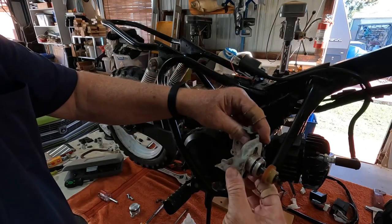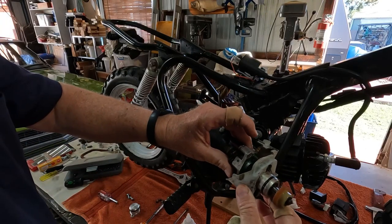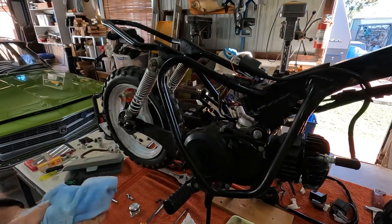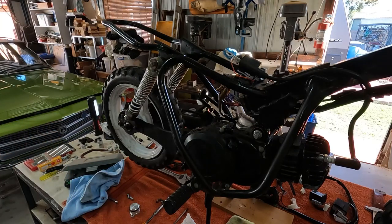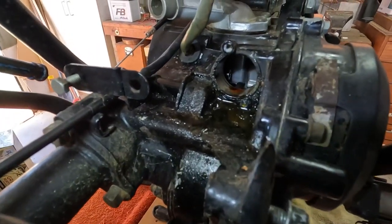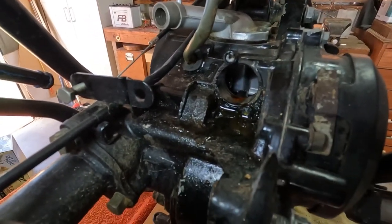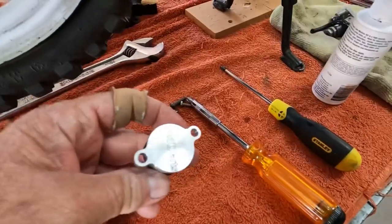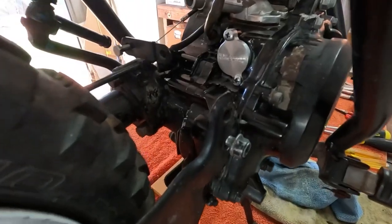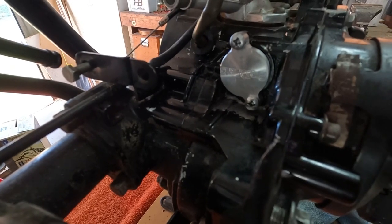I've just taken the front part of it apart — we're not going to use it again anyway. That's what it looks like inside there. It needs a bit of a clean up. We'll put this blanking plate on with a couple of replacement screws. The blanking plate's all on, I've cleaned it all up — that's what it looks like.